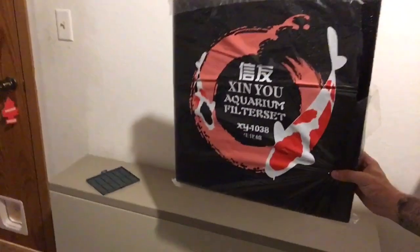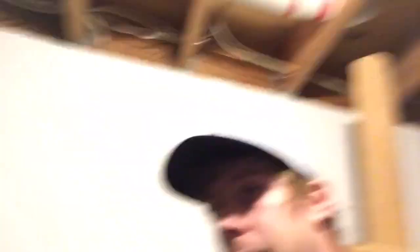This padding is great — it's a massive piece, I think about 20 by 15 inches, and it's a Prime product. This stuff is a lifesaver. I'm going to cut this up and put it in a lot of my Penguin Marineland filters with the bio wheels.